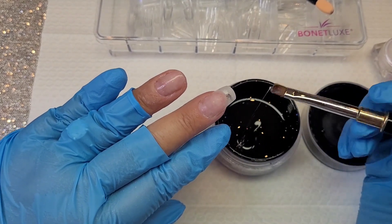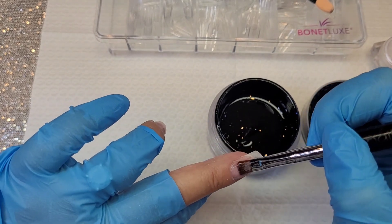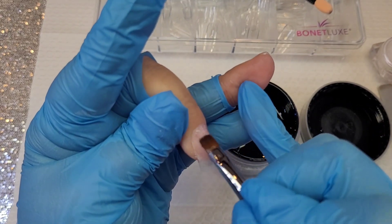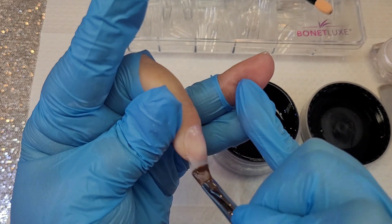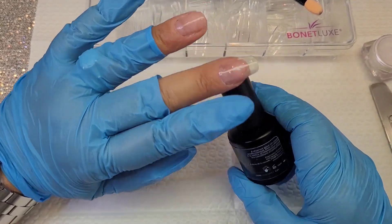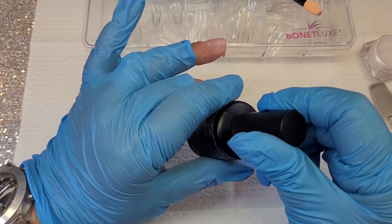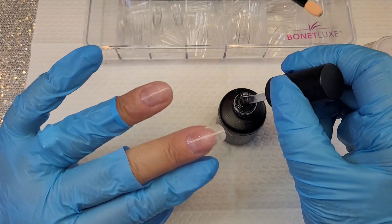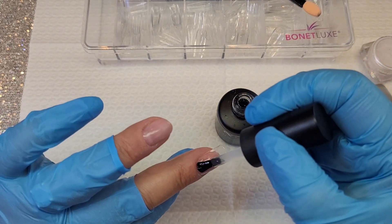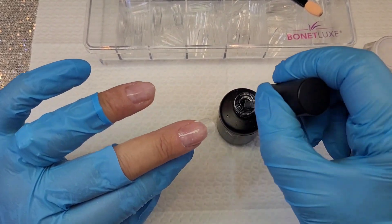I'm going to apply a thin layer of gel as a security layer. This way, when I do the removal later and take off the foil, I know I still have a security layer underneath. Once I've catalyzed that thin base layer for 30 seconds, I'll apply a layer of finish — specifically the Mirror Finish from M-Nails, which is a no-residue finish. I apply this thin layer of no-residue finish on my nails and catalyze for 60 seconds.